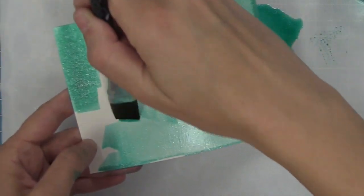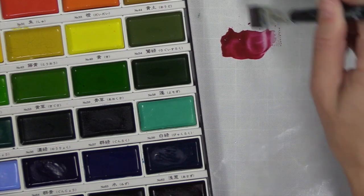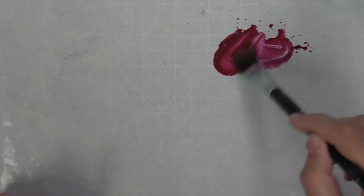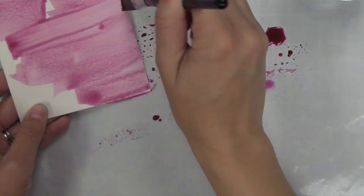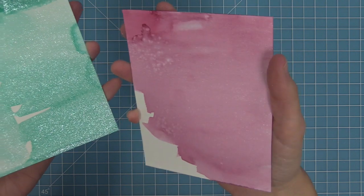You can also take the liquid stardust and mix it with your other watercolors. Add some water to your palette, pick up some of that paint, put it onto your craft mat, add some liquid stardust and a little bit of water, and you can create another watercolor wash that's super pretty. Here you can see a comparison between these two ideas.